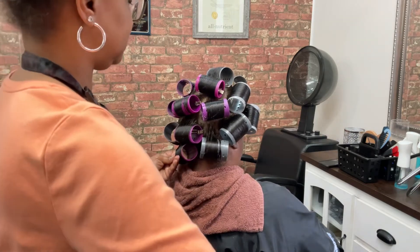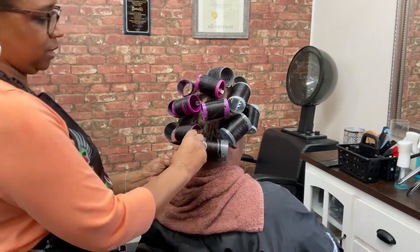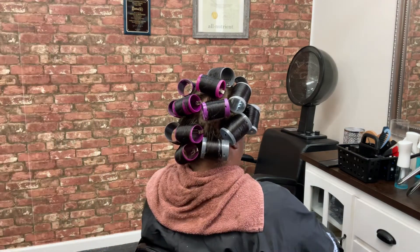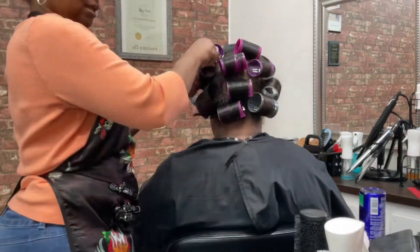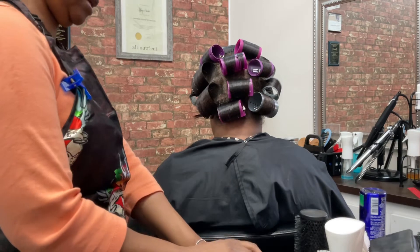We do know some people will go places where they'll roll you then blow you out and flat iron you, but my clients have the suitable look after getting under the dryer.